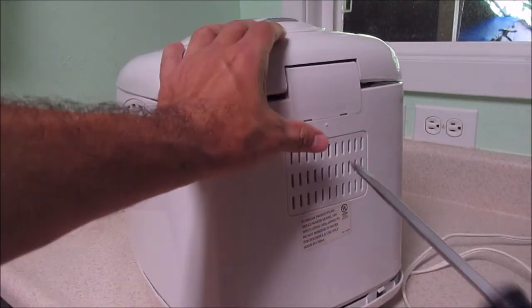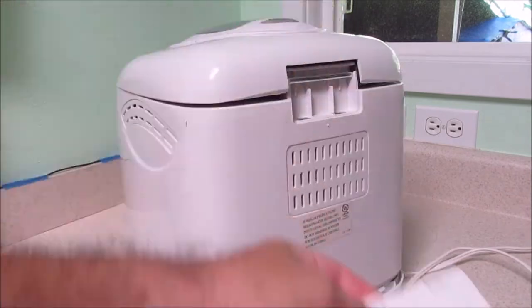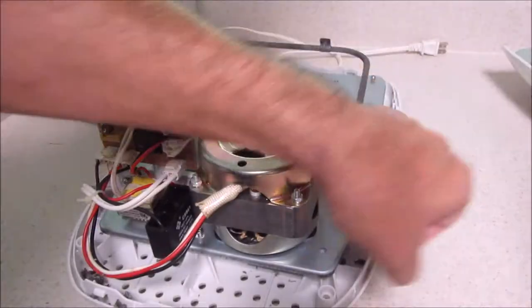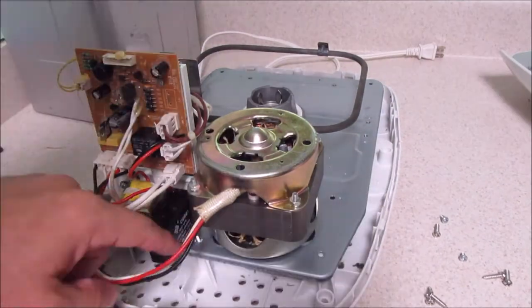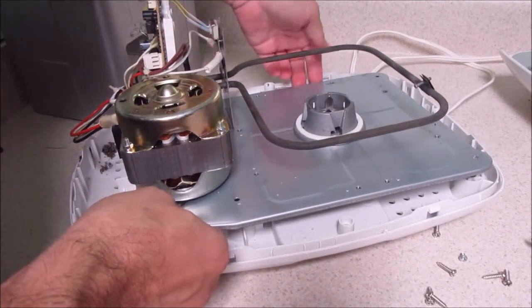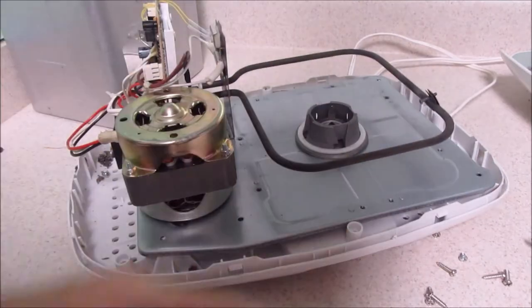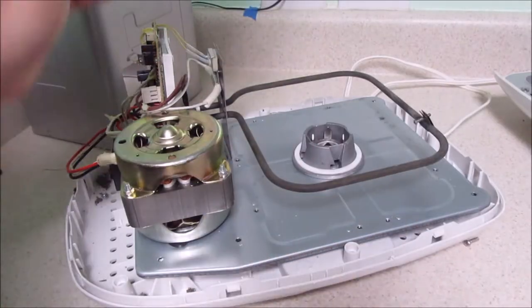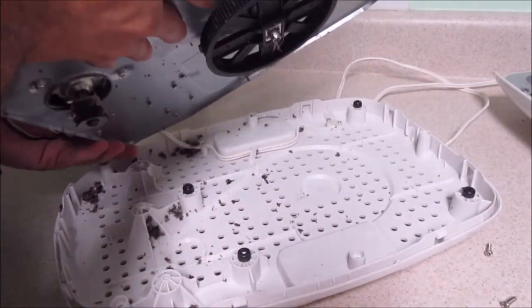So I took this apart a couple weeks ago. I'm not really gonna go through it step by step. One more screw, all right. Here we go.